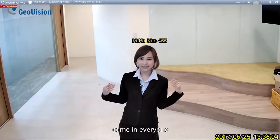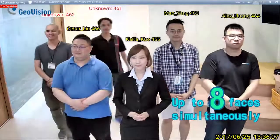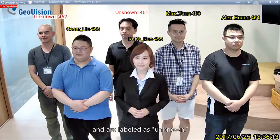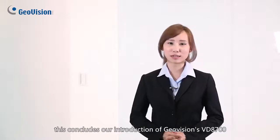Come in everyone! The image shows that 2 people do not have an account and are labeled as unknown. This concludes our introduction of GeoVision's VD-8700.